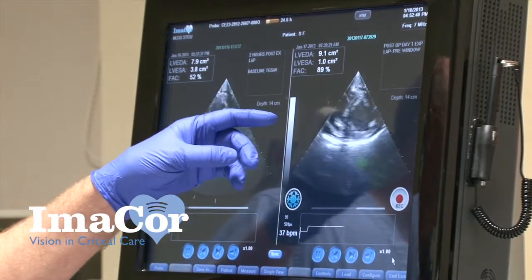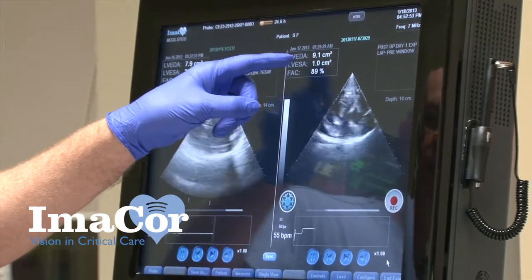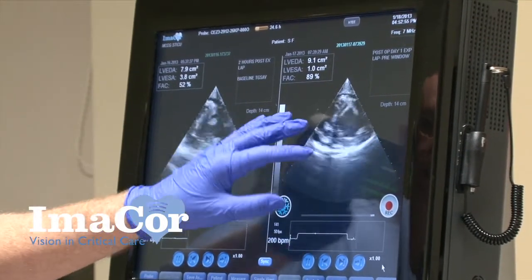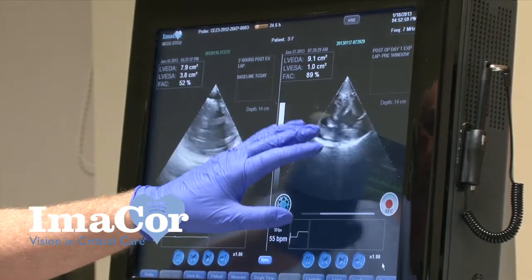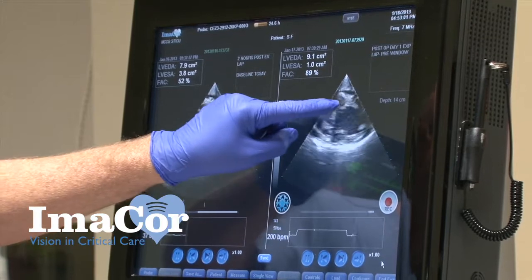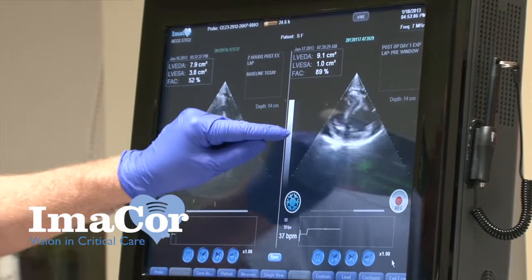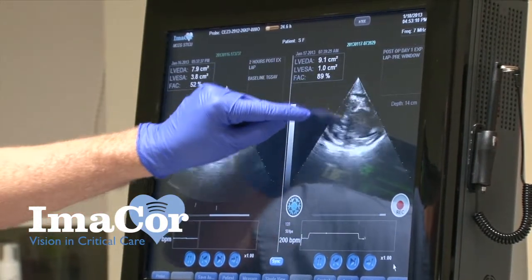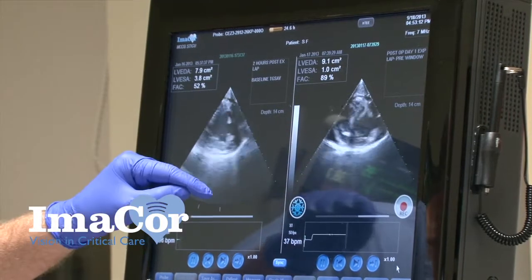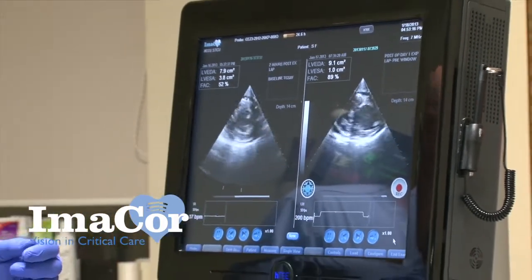After our resuscitation throughout the night, you can see our left ventricular end diastolic area had increased to 9.1. The heart is less tachycardic, we've got pretty good contraction — you see the papillary muscles here and here. But what we really didn't expect to find: you can see the right ventricle here, and outside the heart we see this black area, which is fluid in the pericardial sac. She had developed a pericardial effusion, much to our surprise.